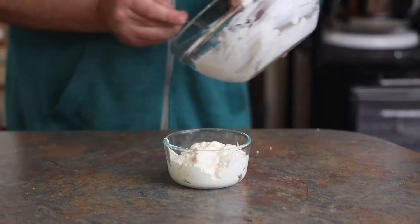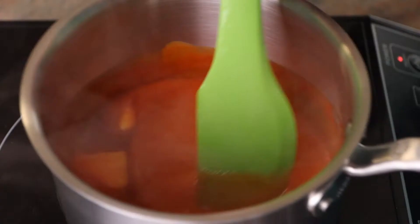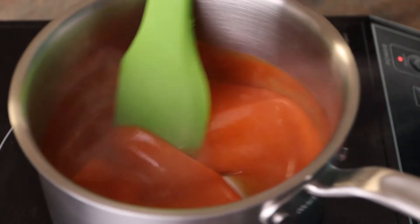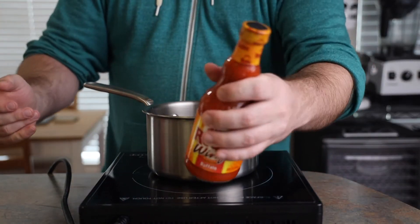He's moving the dipping sauce over to a small ramekin for easy dipping. It's looking really nice, and he's now moving on to the buffalo sauce — another super cool flip. This kid has serious bottle-handling skills.